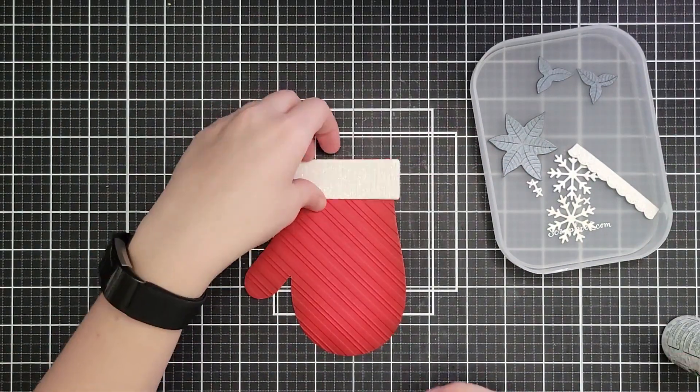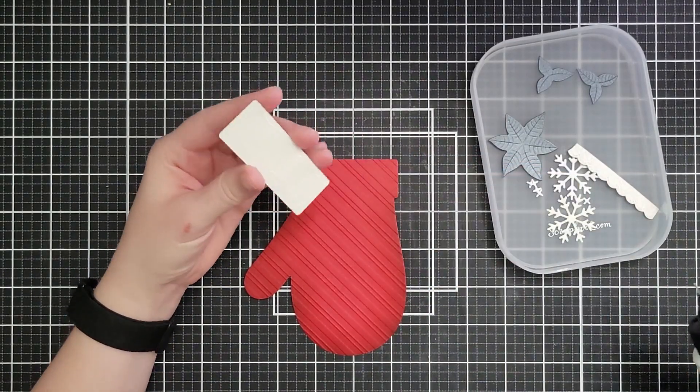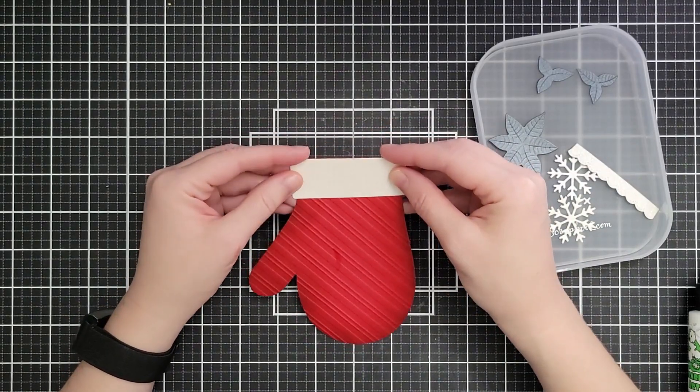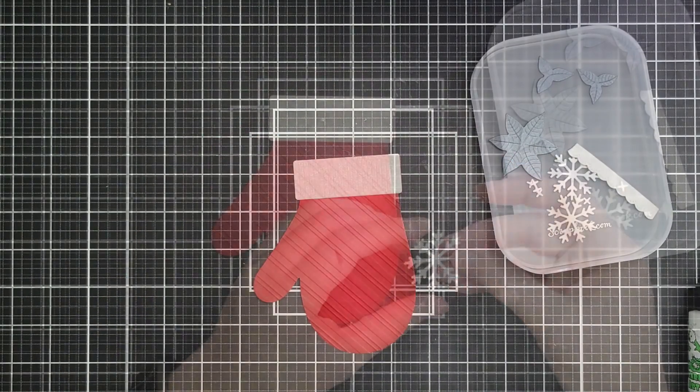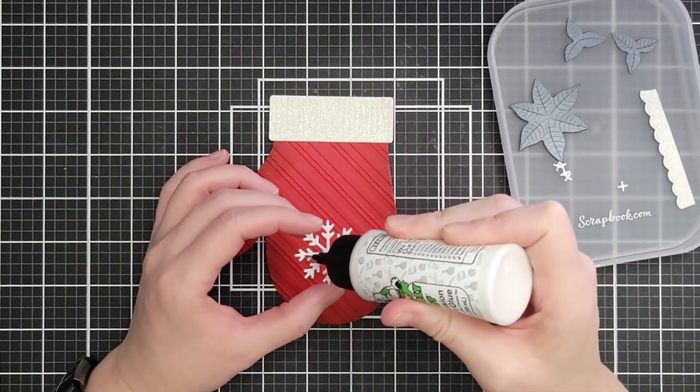Then I'm playing with the trim for my mitten. I've cut it out of some white glitter cardstock, and there's this little ruffly bit — I was trying to decide if I wanted it and which side of the mitten I would put it on. In the end I didn't use it; I just glued the glitter cardstock straight down onto the mitten.